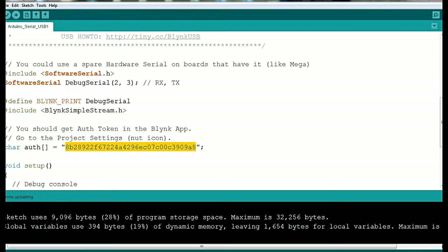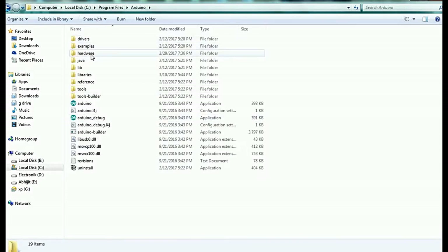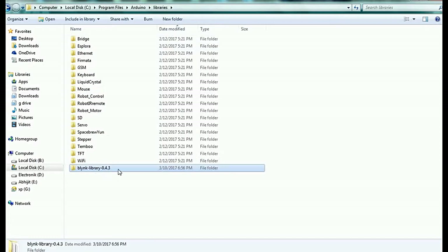I will show you how to place it. Go to your C drive, then Program Files. In Program Files you will see an Arduino folder. Inside the Arduino folder, go to the libraries folder and place the downloaded Blynk library file there. I will give you the link — just download and paste it there.